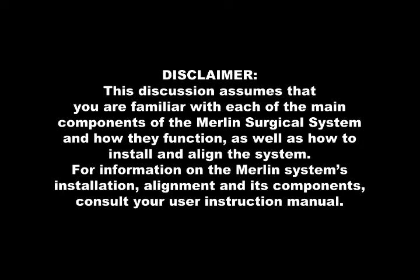This discussion assumes that you are familiar with each of the main components of the Merlin Surgical System and how they function, as well as how to install and align the system. For information on the Merlin System's installation, alignment, and its components, consult your user instruction manual.